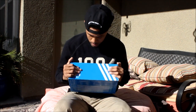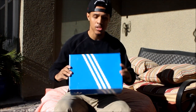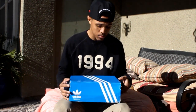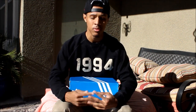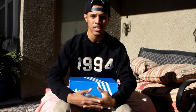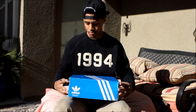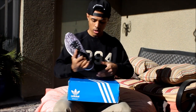Right now we're gonna go ahead and get into this shoe. It comes in the all blue and white original Adidas box — that classic Adidas box right there. This shoe was actually a gift to me and I'm truly thankful for that. Anytime I get a gift I'm truly thankful for it, no matter what it is — it could be the smallest thing or the biggest thing. It just means somebody's thinking about me, and I really praise those moments in life.